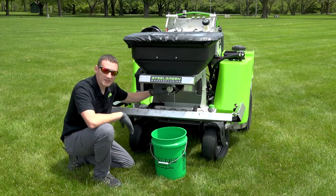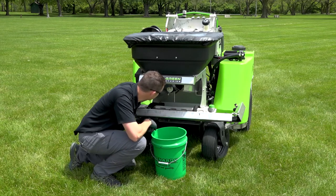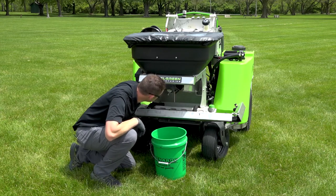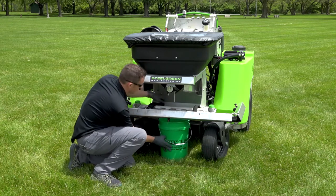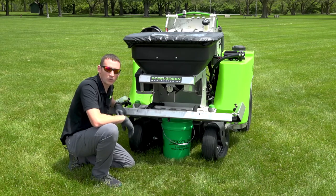We came up a little heavy on the first test, so we're going to reduce the dial setting from five and a half down to five and a quarter — just a couple clicks back. I don't want to bring it down too far because it does make a decent adjustment. We'll put the bucket back under, hop on, catch it at five and a quarter for eight and a half seconds, then weigh it and see if we're closer to our one-and-three-quarter-pound goal.